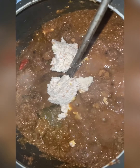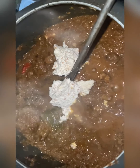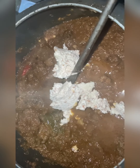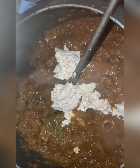Once you have cooked it for around 20 minutes, you can add a bit of tomato puree — probably three or four tablespoons. Then you can also add in the cashew nut and almond paste.